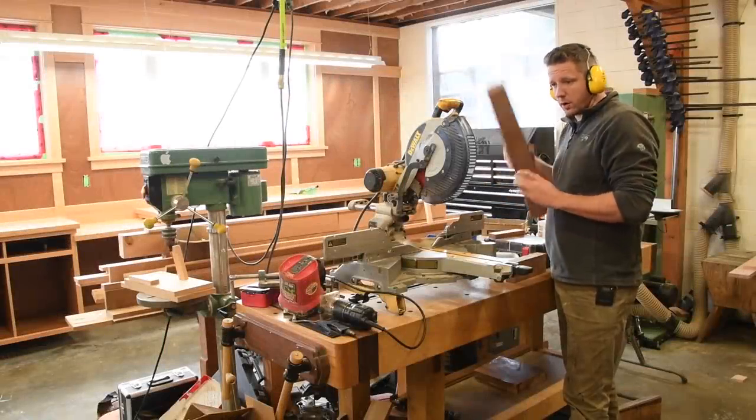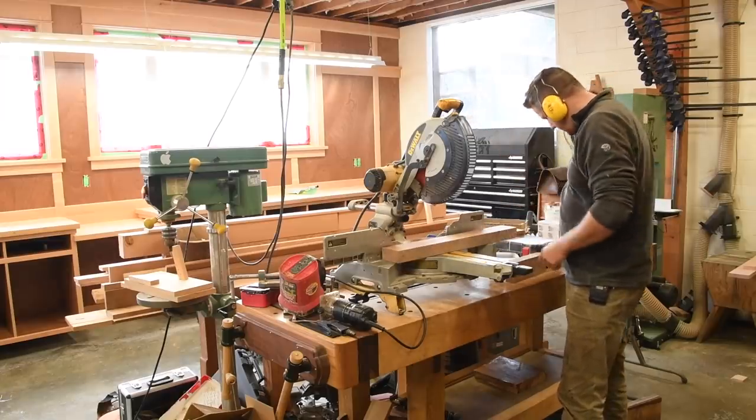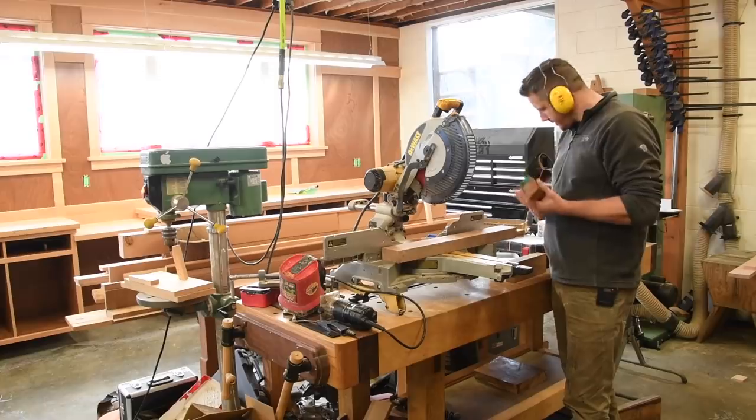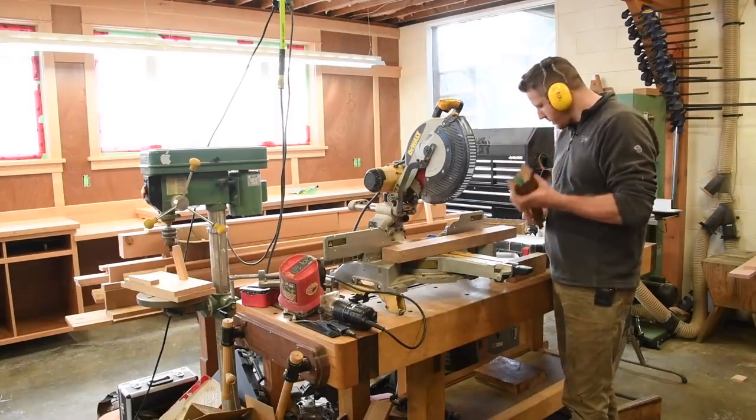In today's video we are going to make a gaff out of this scrap piece of sapele and a fish bonker out of some other scrap pieces of sapele that I had left over from my rocket chair build.